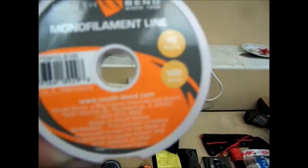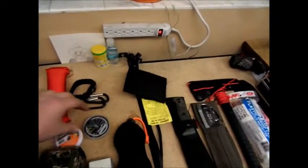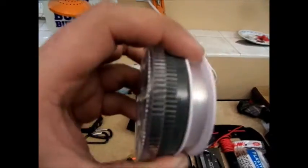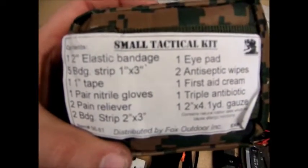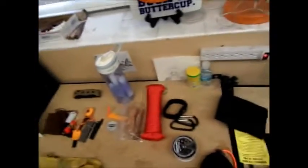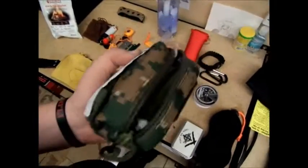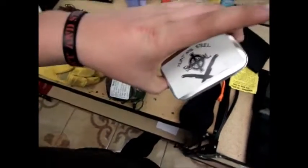10-pound test, 100 yards of monofilament line — got this for a dollar at Walmart. I only added a couple of things to my first aid kit. I added my CPR shield — that was really important to have because I'm CPR certified — and I added a bunch of those pink camo band-aids that Bob sent me from 5150thebob. The Altoids tin hasn't changed.